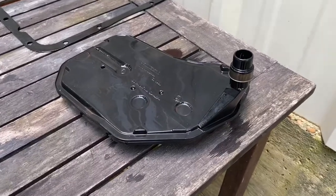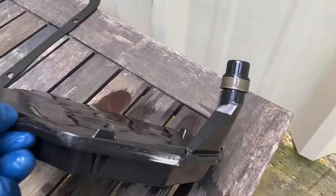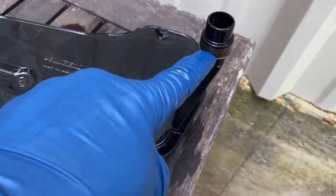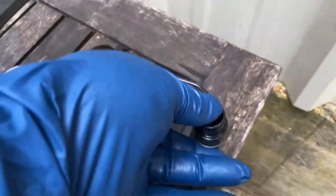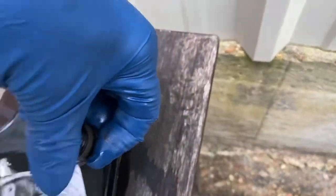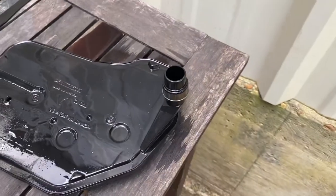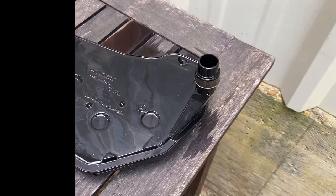I used to despise changing my transmission filter and fluid because of that little son of a bitch right there — the filter seal — and trying to get it out of the transmission case. Man, we should have been born with three hands. Well, some people are. But there's a better way to get that out. Let me show you.